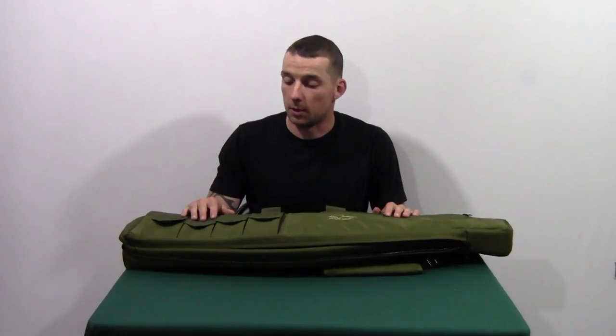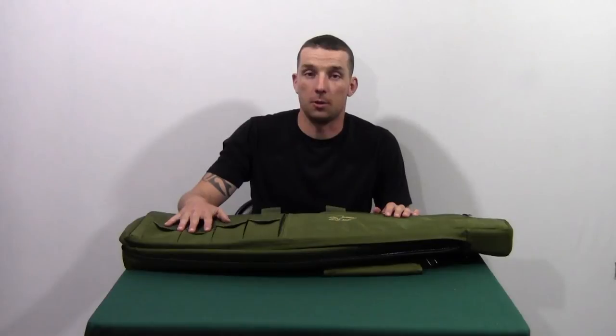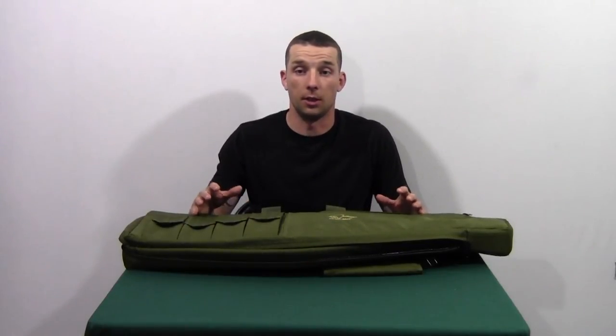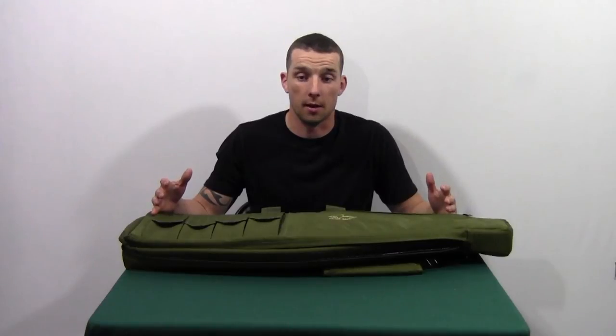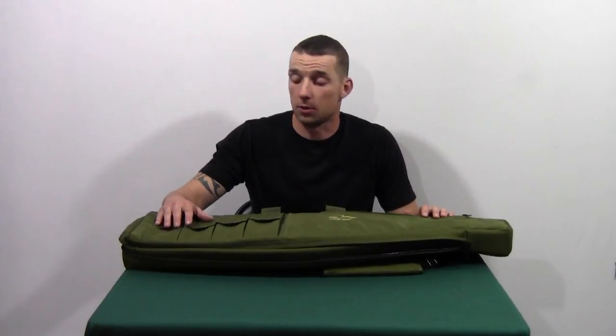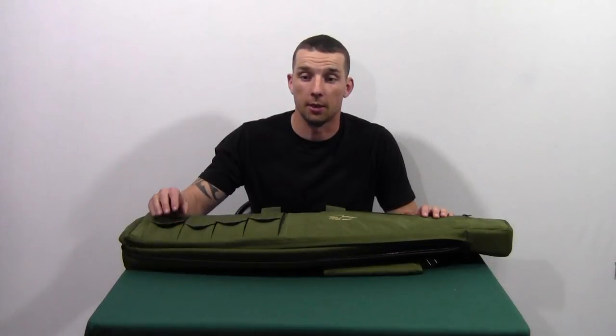A couple of things that we did like though — the oversized pouches are great for different styles of magazines. It adds a level of versatility to what kind of rifle you want to be carrying in here. It also gives you an option where you don't have to use them for mag pouches — you can get cleaning rods and things like that in here pretty easily.